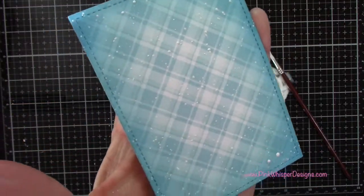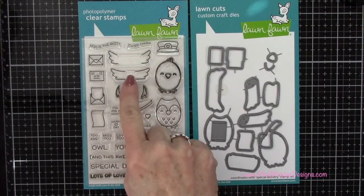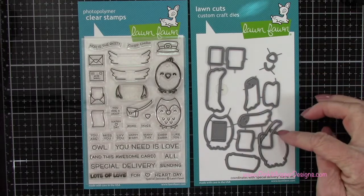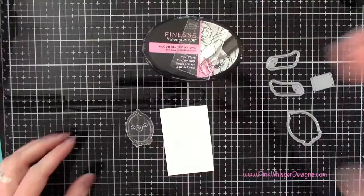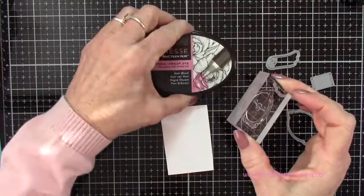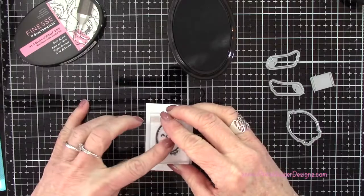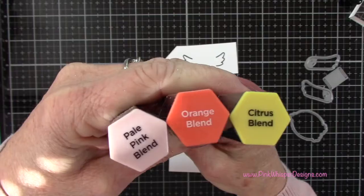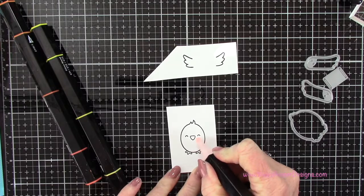Now I'm going to this stamp set — we're going to use that little chick and the wings, and the coordinating dies for the wings and for the chick. We're also going to use that little die that cuts the slots out of the card to create our little pull tab. I'm going ahead and stamping the little bird, and I'll color that in with pale pink, orange, and citrus blends — these are the tri-blend markers.